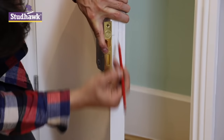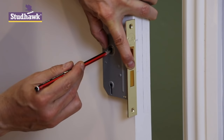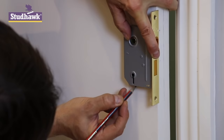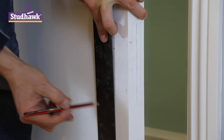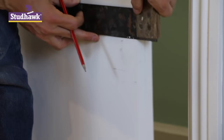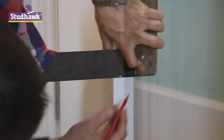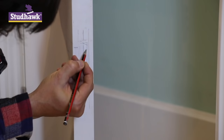Then we can put a faint pencil mark here and a faint pencil mark here. You can choose your centre line and make two positions. Here and here is the keyhole. Same centre line, and the spindle. And that's where we're going to drill the holes for the keyhole and the spindle. So that mortise needs to be chopped out, which means we need to mark it.